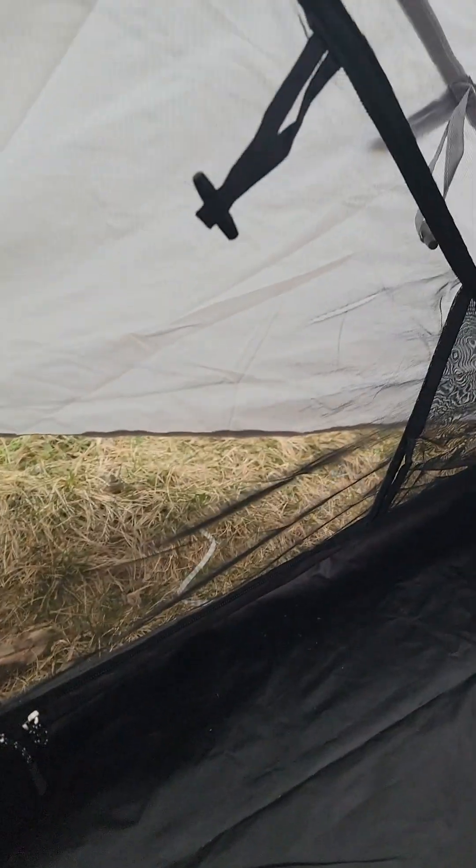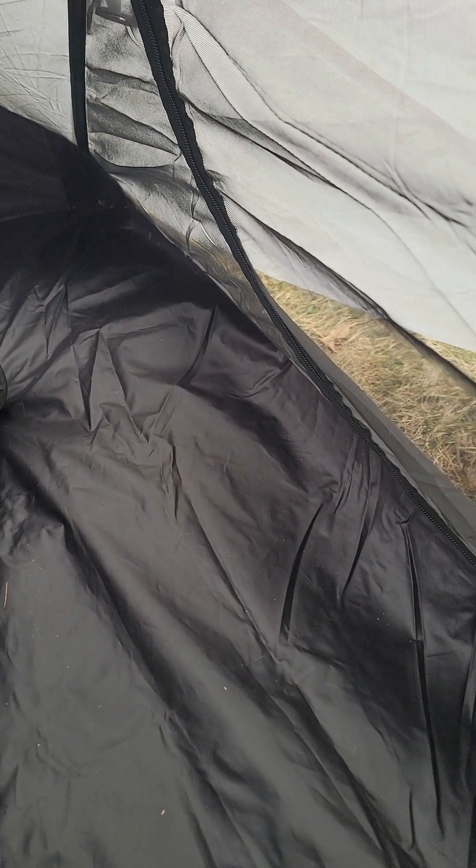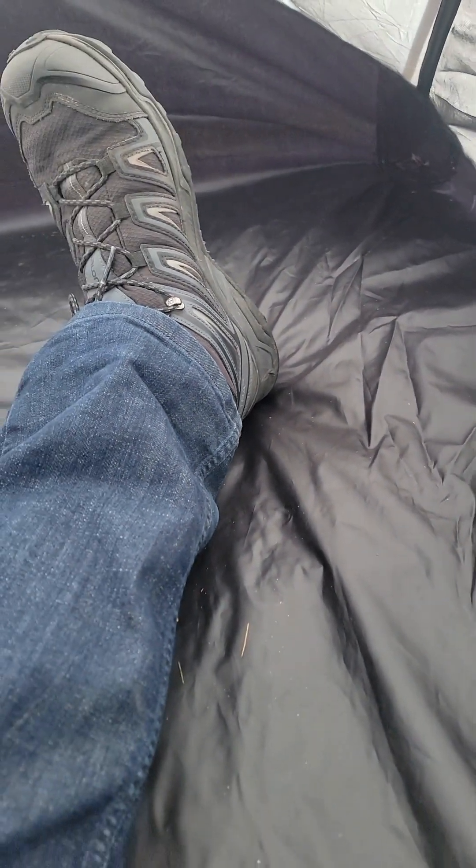There are no pockets on the bottom, but the stitching on this is superb — no loose threads whatsoever. Everything is seam taped and 100% waterproof. I left this in a terrible rainstorm that lasted two days last year with 30 mile an hour winds, and it stayed up. I put about 50 pounds of gear inside to keep it from blowing away in the wind, and it held up — not a single drop of rain inside.